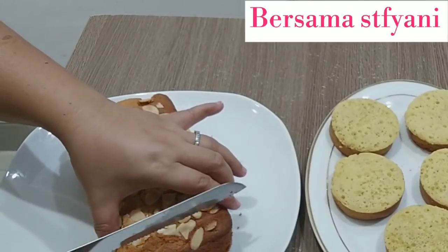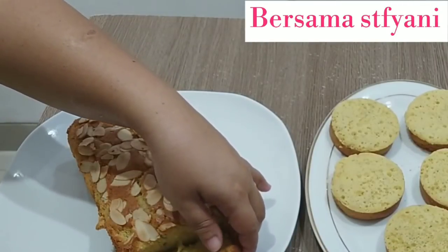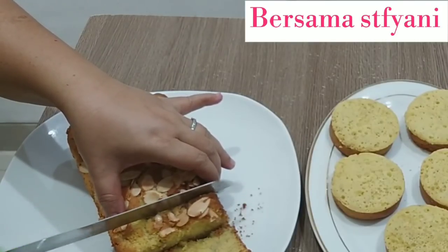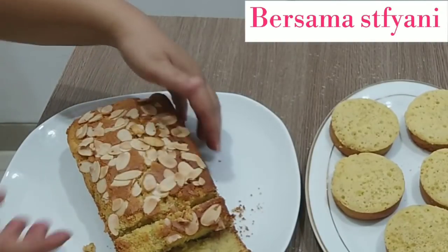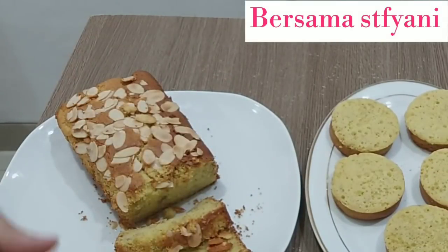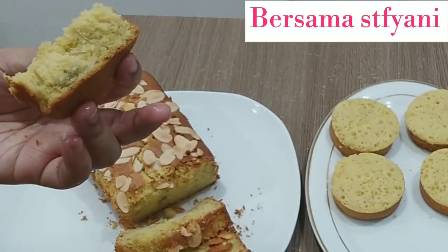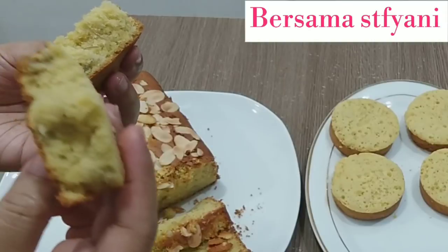Kita potong ya kuenya, gemes melihatnya, sayang mau dipotong. Cantik sekali seperti ini. Sayangnya dipotong jadi rontok toppingnya. Sekarang kita coba ya, yang dipanggang sama bentuknya seperti ini, ini yang di oven. Hmm, enak, lembut, manisnya pas, margarinnya juga pas, enak banget.